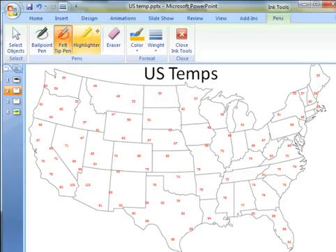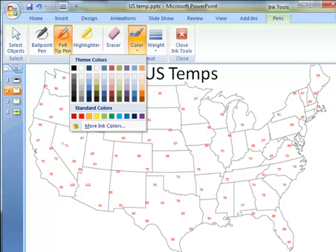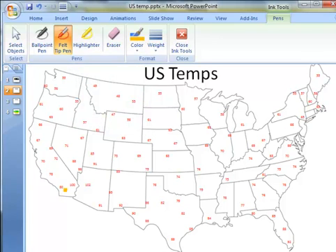I'm going to choose the felt pen and choose an orange color. Let's start with the 80 degree line. I can see it's 80 degrees here in Southern California. All the numbers south of my line will be warmer than 80 degrees, and all the numbers north of the line will be cooler.